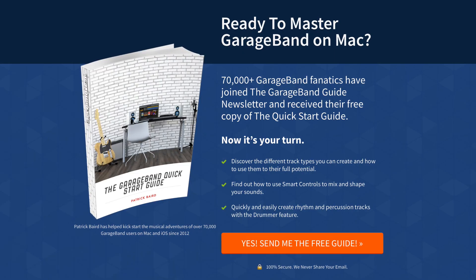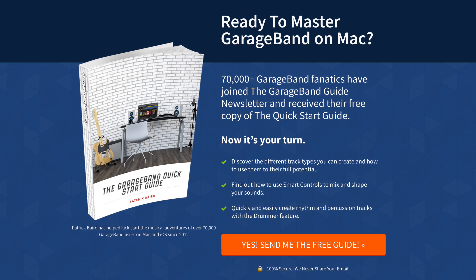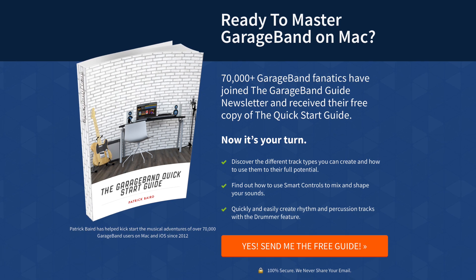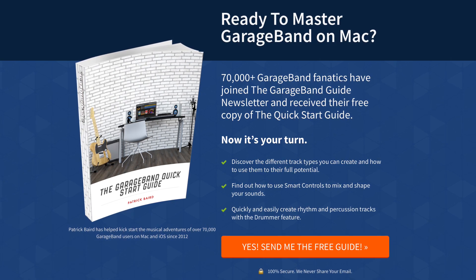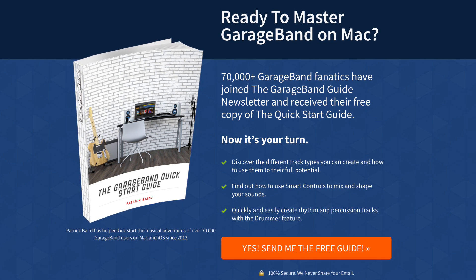So there you have it — that's three ways that you can record your voice in GarageBand for Mac. If you're just getting started with GarageBand on Mac or just want a refresh on the basics, you can grab my 40-page GarageBand Quick Start Guide absolutely free. I'll put a link to that down below. You'll find links to all of the gear mentioned in this video down there as well. I've been Patrick from TheGarageBandGuide.com and I'll see you next time. Bye for now.